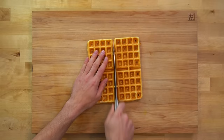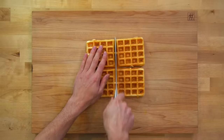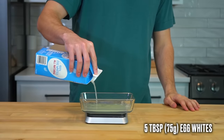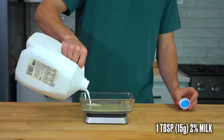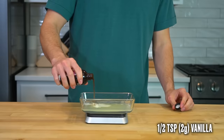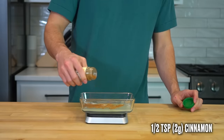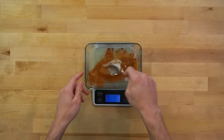Once finished, pull the waffle out and cut it into four pieces for your French toast. For the egg wash, place a dish over a scale and add 5 tablespoons or 75 grams of liquid egg whites, 1 tablespoon or 15 grams of 2% milk, a half teaspoon or 2 grams of vanilla extract, and a half teaspoon or 2 grams of cinnamon. Beat that together until well combined.